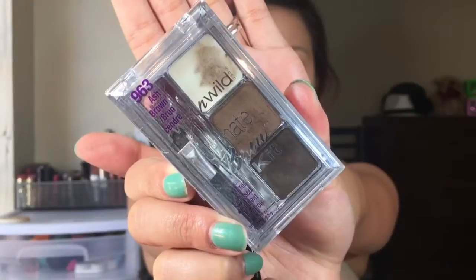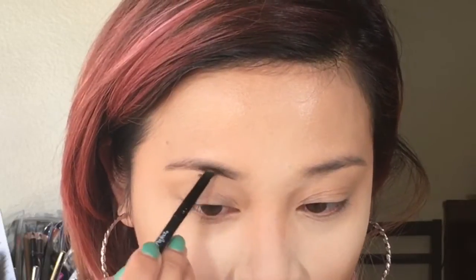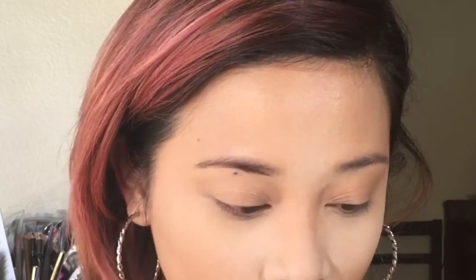For my brows I'm going to be using the Wet n Wild Ultimate Brow Kit and this is in the shade Ash Brown.